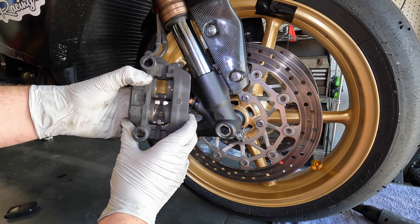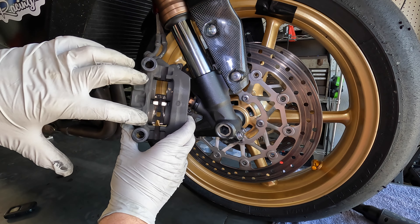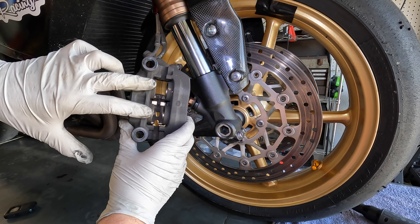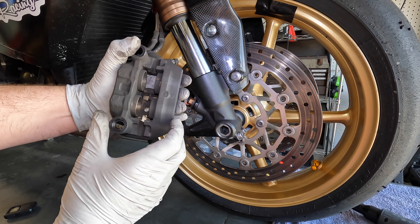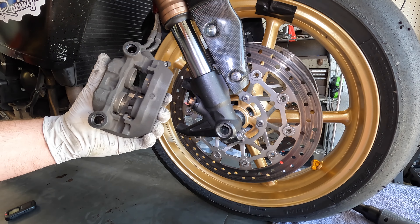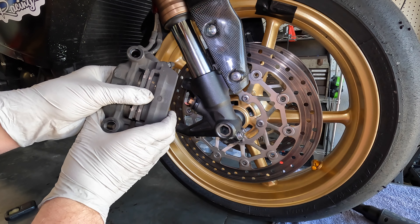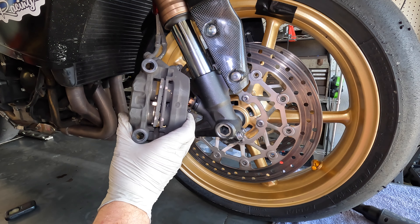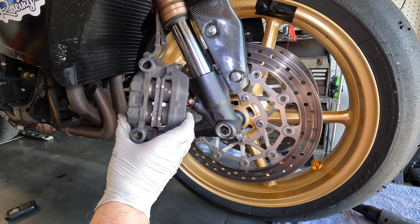Inside the caliper there's a metal clip that helps keep tension on the brake pads when they're installed — I'm going to pull that out and clean it before putting it back in. I'm going to put the pads back in and pump the front brake lever a few times to watch the pistons come out.